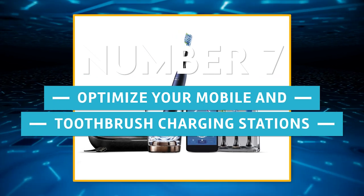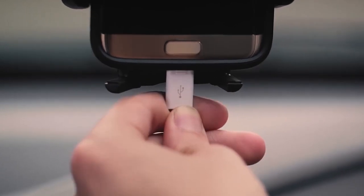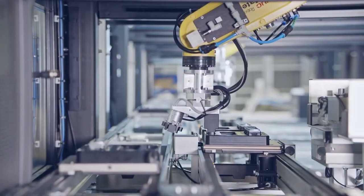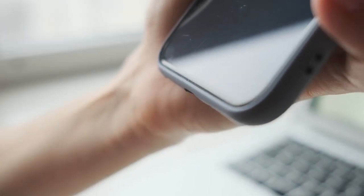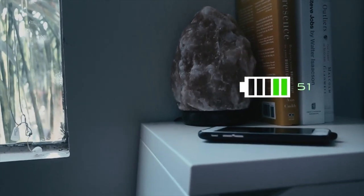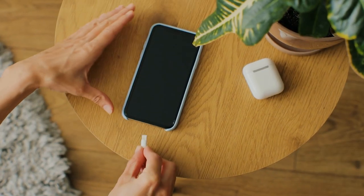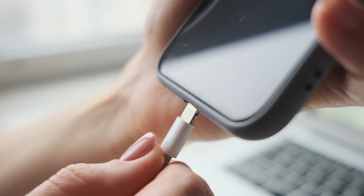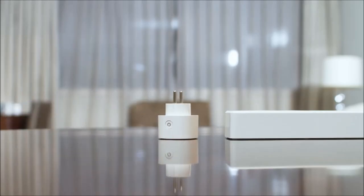Number 7: Optimize your mobile and toothbrush charging stations. You need to charge your toothbrush and phone relatively frequently, although they can go without charging for up to 8 hours at a time. Leaving them on the charger for any longer than necessary will harm their batteries. According to the majority of smartphone manufacturers, their batteries may last between 300 and 500 cycles. What you actually need is the capacity to charge your phones or toothbrushes for 2 to 3 hours. You can accomplish this with a smart plug by running your charger on a schedule that shuts off the power at a certain time, potentially saving you hundreds or thousands of dollars on new phones or batteries.